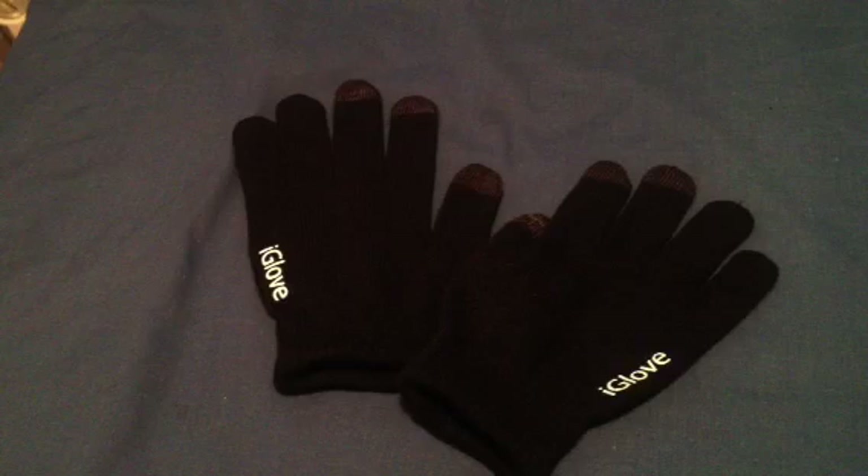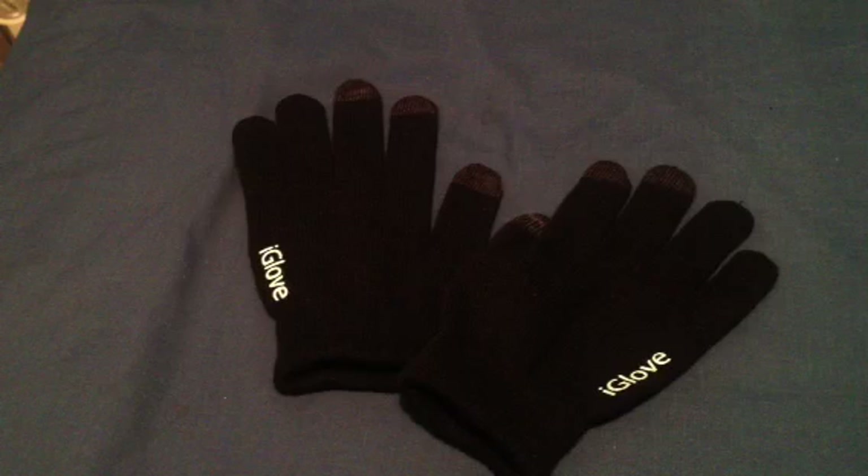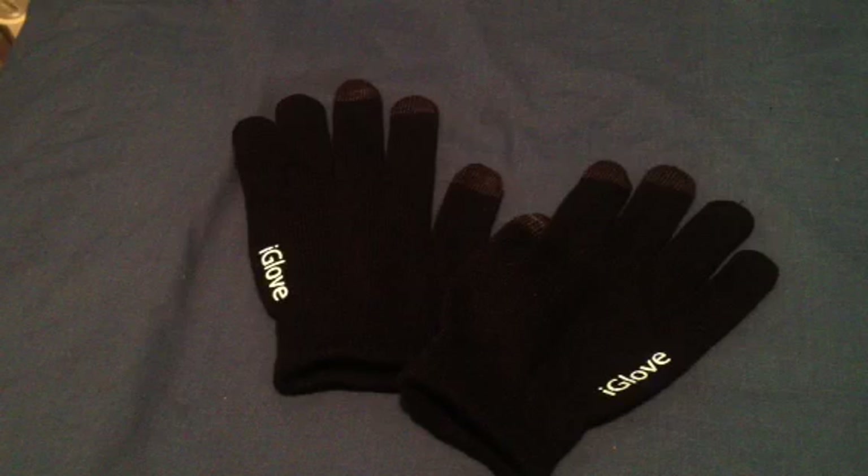You probably read that from the title, but anyways. Basically, what is an Eye Glove? Well, if you use context clues — glove, okay. So it's a glove. Eye. Where did I hear 'Eye' before? iPod. iPad. So I'm guessing this Eye Glove is for an iPad.